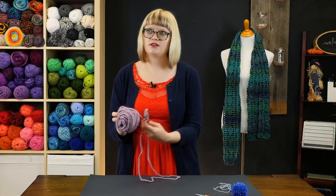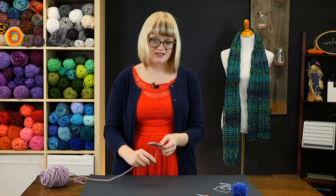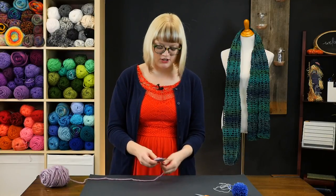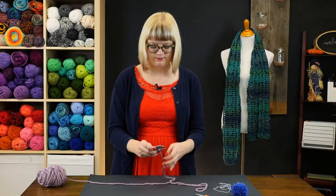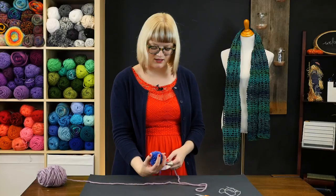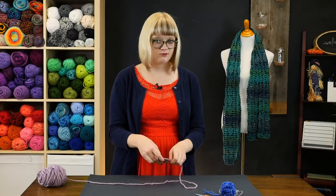One thing that's interesting about a lot of pom pom demos is that for the sake of time, a lot of people don't wrap the pom pom super thick. But one of the biggest tips I have for success in making a really good pom pom is to go nuts with your wrapping — use as much yarn as you can physically possibly fit on your pom pom maker, whether that's cardboard or a store-bought pom pom maker. This makes your pom pom nice and dense, and the denser the pom pom the better it looks. I'm going to keep wrapping and I'll be back in just a second.